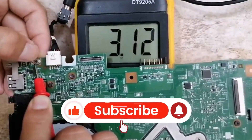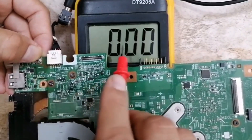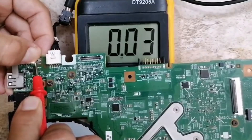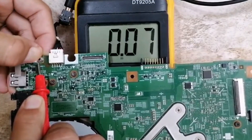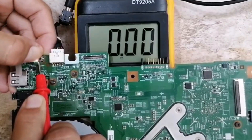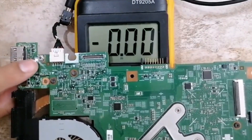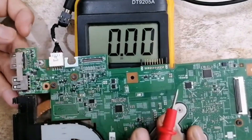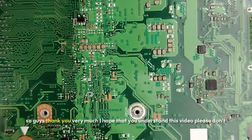If I press this switch, the multimeter drops to zero. Release — 3.3V. Press again — zero. Release — 3.3V. Press again — zero. This is how the power switch works. If the power switch is bad, the laptop will not turn on.